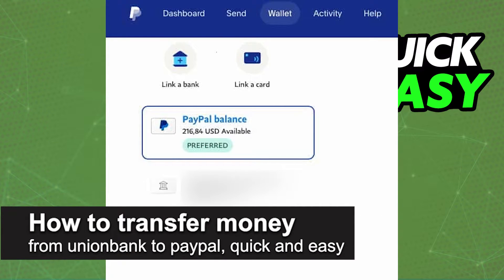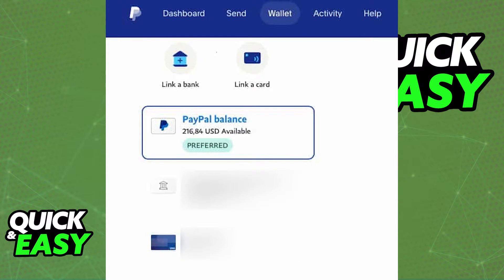In this video I'm going to teach you how to transfer money from Union Bank to PayPal. It's a very quick and easy process, so make sure to follow along. You have the option to link your Union Bank account to PayPal through the PayPal website or the mobile app, and after you do, you will be able to transfer any amount of funds from your Union Bank account. I'm going to show you how to do this on the website, but you can also do this on the mobile app if you prefer.